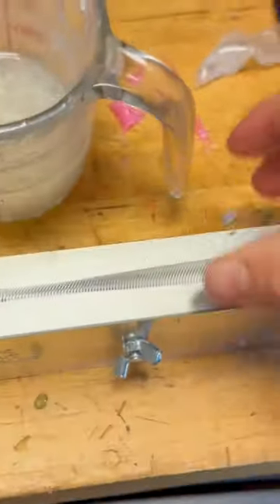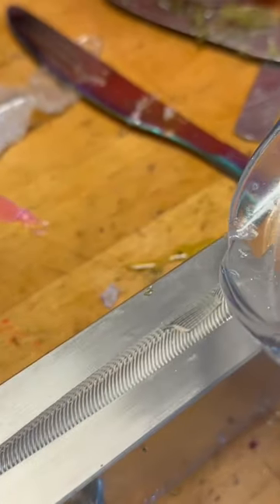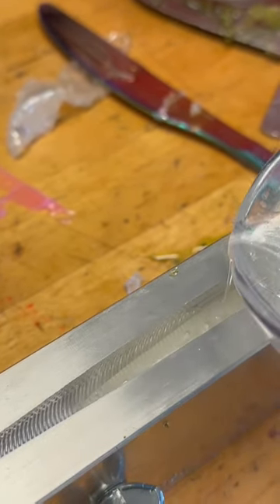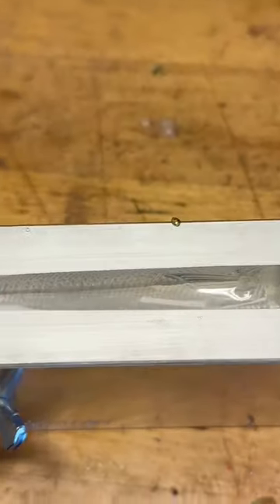Today we're going to be making some realistic rainbow trout swim bait. Let's start off with a little white and pour it down there in the belly — just like that. Now we're going to heat up some pink and pour a little lateral line in there.